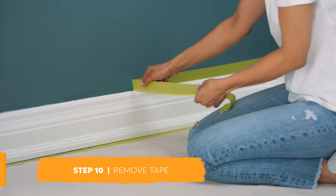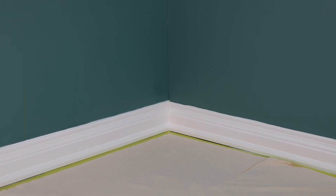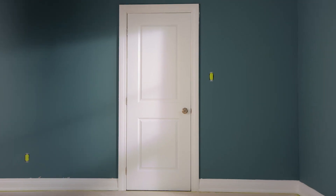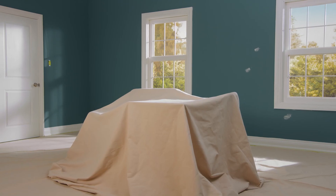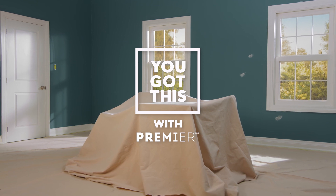Once you've finished painting but before the paint is dry, carefully remove all painter's tape. Painting trim and panel doors is an easy and effortless way to add highlights to your room. Now you're ready to paint your walls. You got this with Premier — paint without the pain.